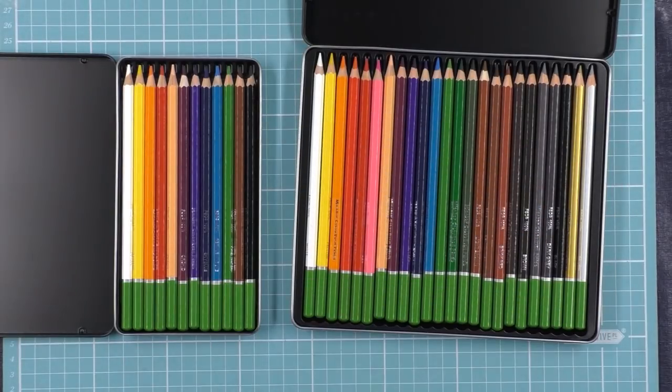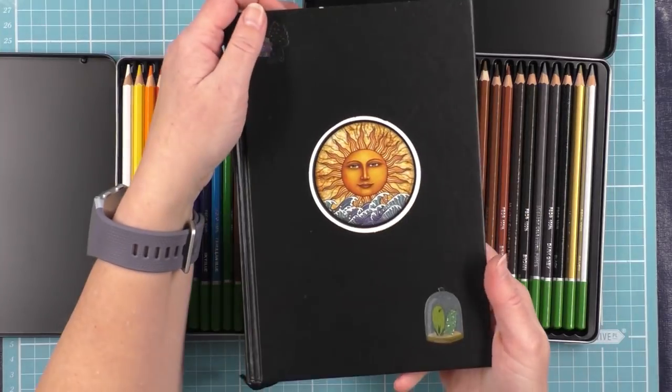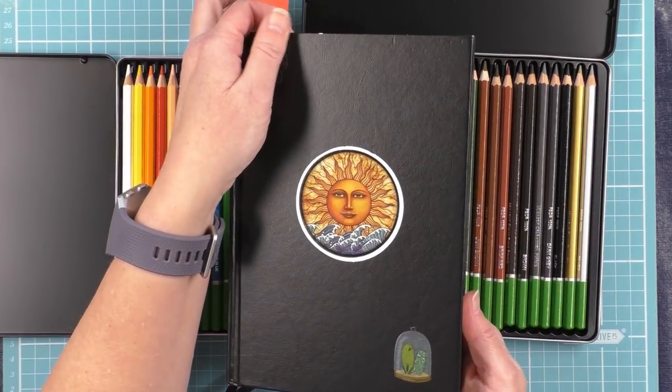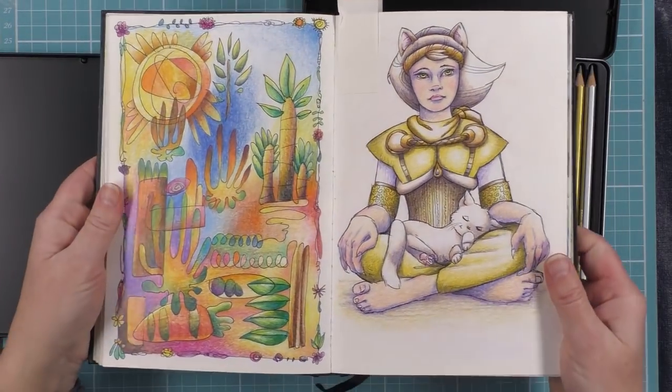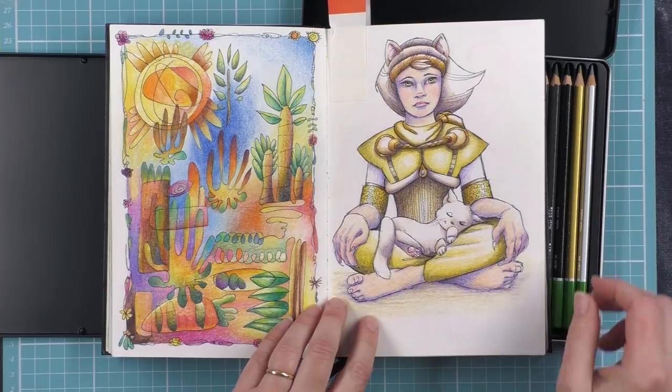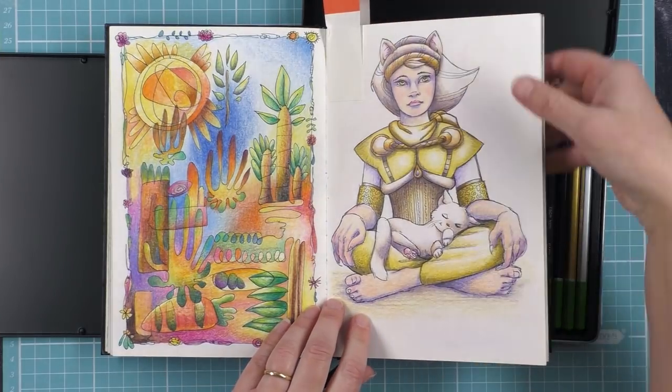I'll put that away and show you what I like to do mostly with the Mikadors. I like to work on my own art. I've got this little book here which is the travel book that I carry around for doing bits of art when I'm on the move. These pictures have all been coloured in with my Mikadors because I keep a little pack of Mikadors in my pencil case when I'm travelling.